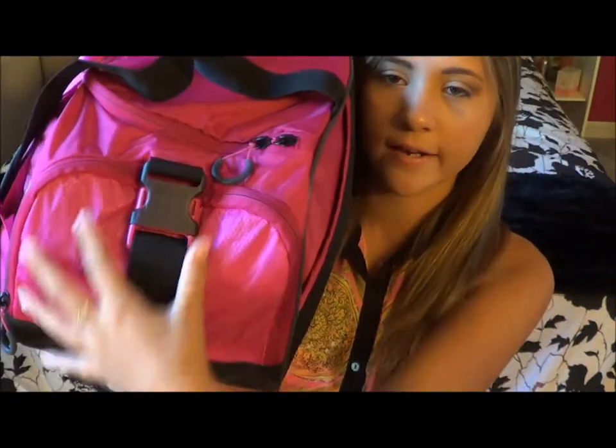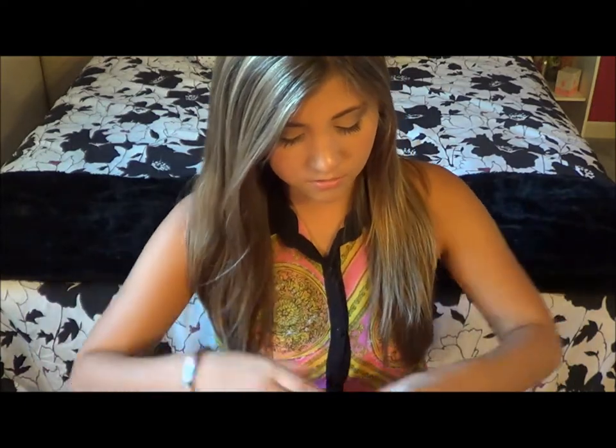So starting off with what's in the volleyball bag, I'll start with the side pockets. First I have this little side pocket right here that just unzips. In that little pocket I have three little containers. The first one is this little plastic bag — there's nothing in it right now, but I usually use this to hold my jewelry.